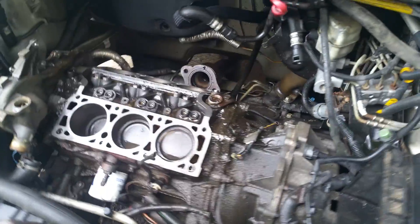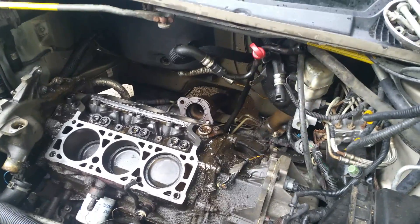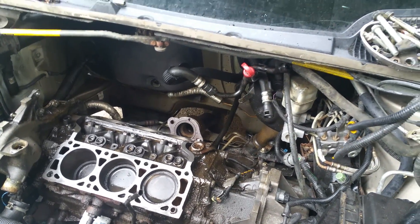Started yesterday, barely got after it today. We're gonna put new plugs and wires on it because they're original - at least the three in the back. They fell apart when we pulled the boots off. Figured I'd share that.